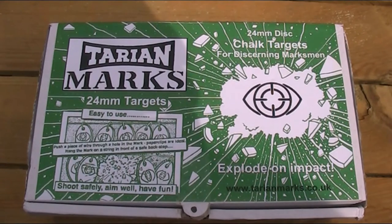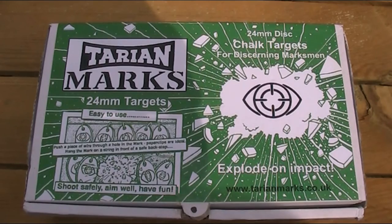Rather than the kind of explosion we saw from the Firebird exploding targets in a previous video, and I'll put a link to that in the description. I'm sure many of you are familiar with this company, but I have to admit I'd never heard of them before and just came across them by chance on eBay. Having looked them up, it looks like Tyree and Mark's is a British company based in Leeds, established in 1990, and they claim to be the UK's only manufacturer of chalk targets for air guns.